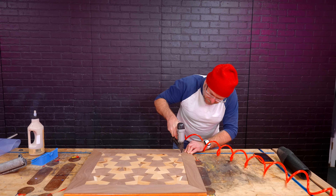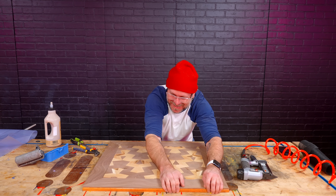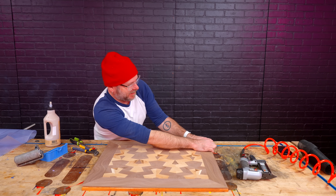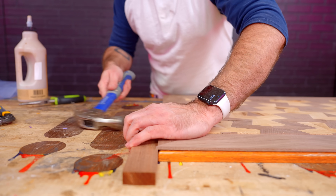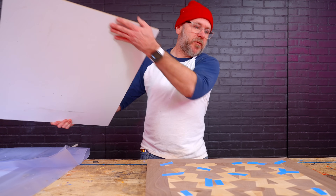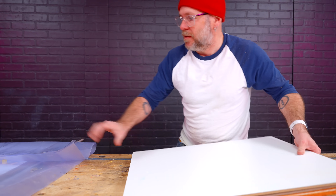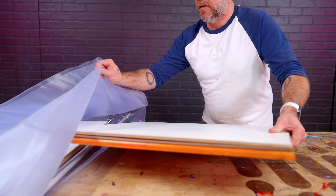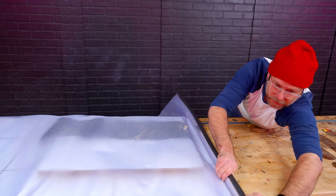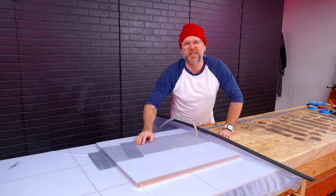Use a pin nailer to hold things in place. I nailed it to the bench. We put some tape on top so the glue doesn't come up through the knots, make a sandwich. This goes into the vacuum bag — close up the vacuum bag. That'll sit in the vacuum bag for about an hour and then we'll finish this guy up.